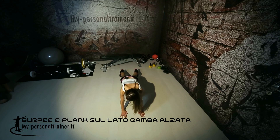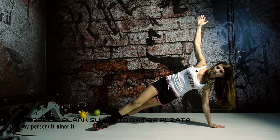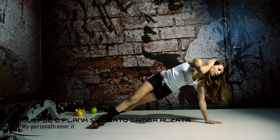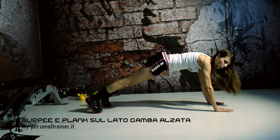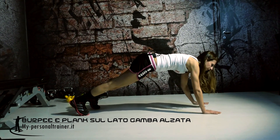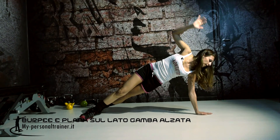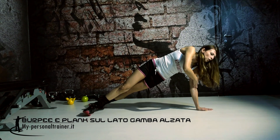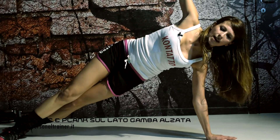Sono già pronta per effettuare il mio plank sul lato. Ruoto: nella fase di rotazione vado a sollevare il braccio verso l'alto. Cosa è importante, ragazzi: se noi partiamo con le posizioni corrette non dobbiamo correggerci in fase di esecuzione dei movimenti. Quindi se io parto tenendo i polsi in linea con la spalla, nel movimento della rotazione sul lato mi troverò con il polso già in linea con la spalla. E poi vado a sollevare la gamba destra.